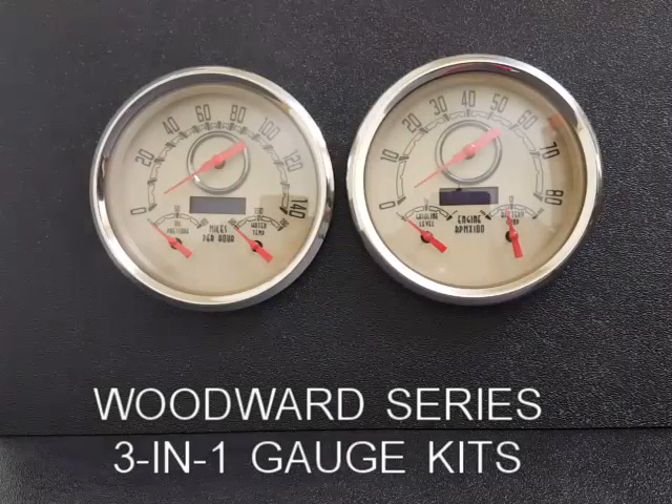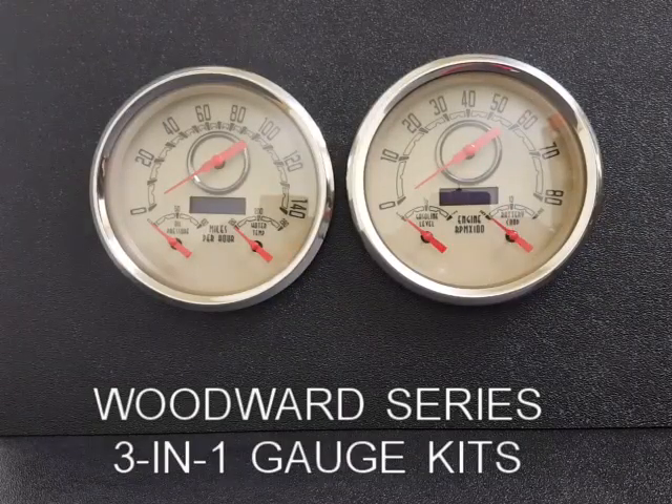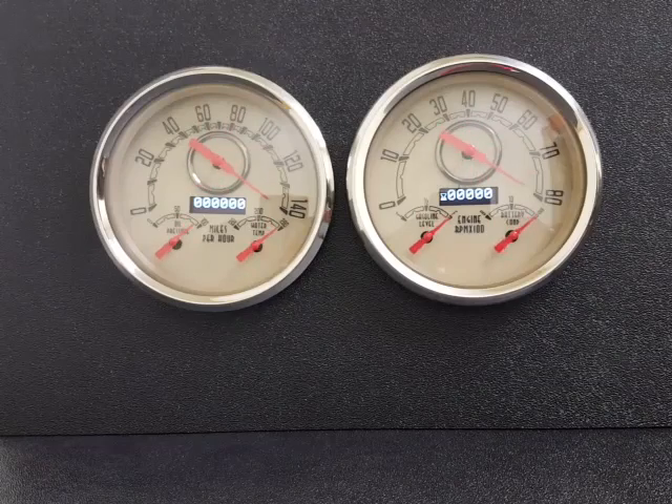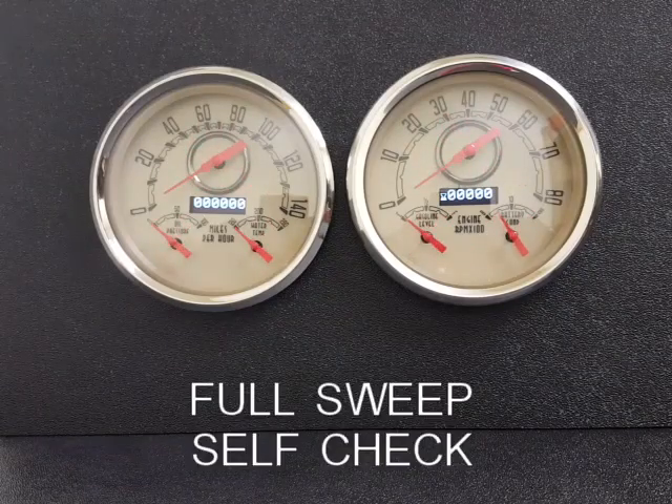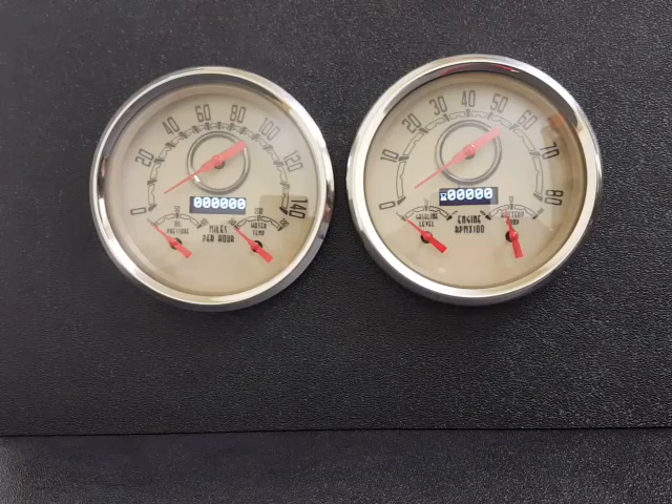We're going to take you through our Woodward Series 3-in-1 gauges today. I'm going to go ahead and fire this setup for you. You can see we've added our full sweep self-calibration at startup. What that tells us is right off the bat, it's done an internal check and everything's operating properly.